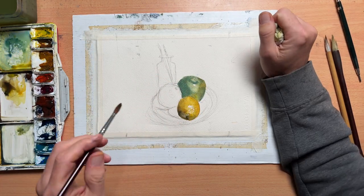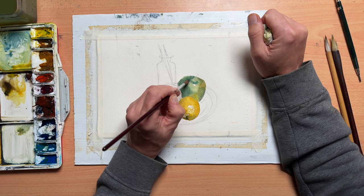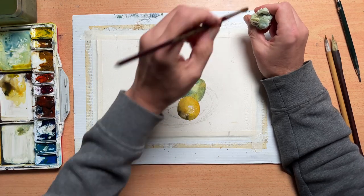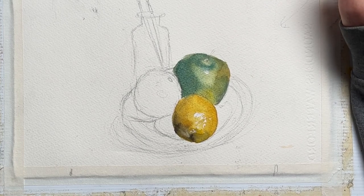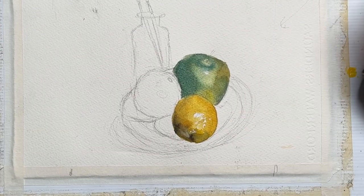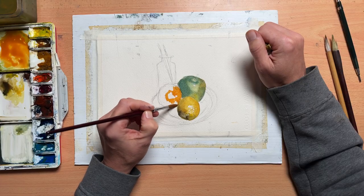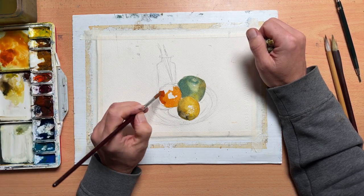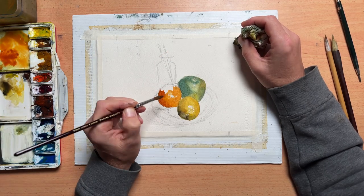I've dropped in a bit of yellow there into the green — that is the reflected light, which is a whole topic on its own. But in short, reflected light is when a surface bounces light into another object or shape. Because the lemon and the apple are so close to each other, the yellow of the lemon is reflected in the green of the apple. It is really useful to have clear objectives before you start a painting or an exercise — why are we doing this, what are you trying to achieve, or what are you trying to learn?